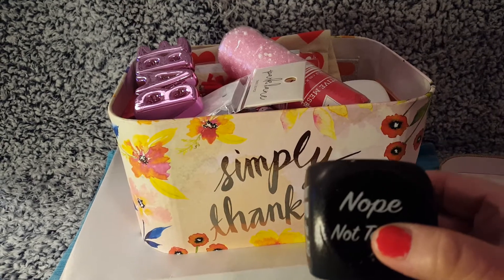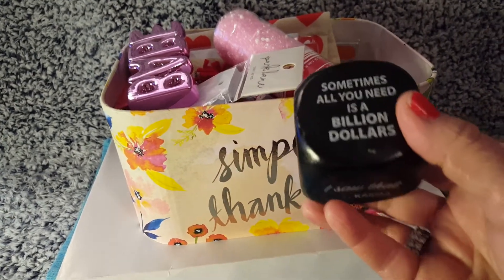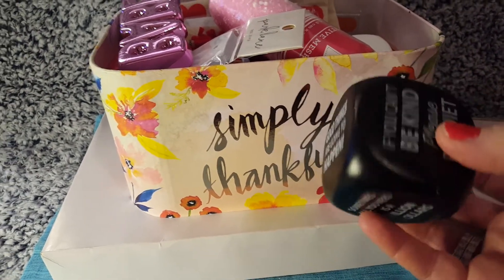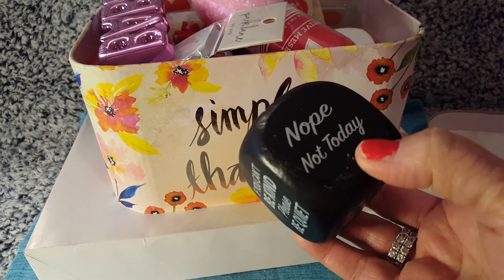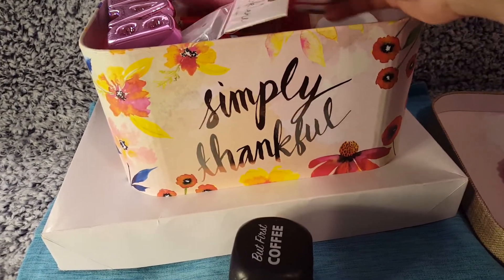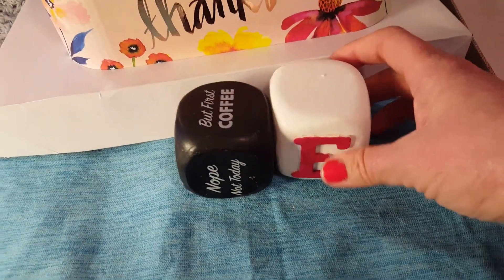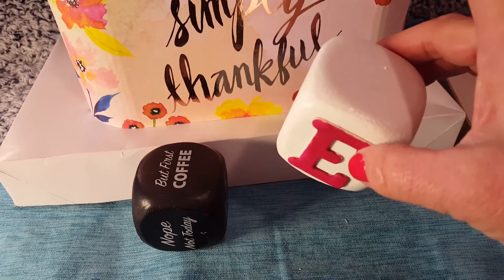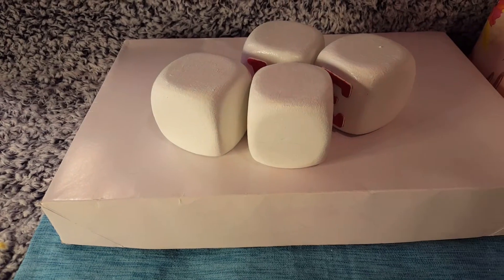I put this in here to show you how I made something. This square is one I didn't use, but I'm using it as an example. In the toy section of Dollar Tree you can find two in a pack of dice that are this shape, or the smaller square dice. I used the two-in-a-pack foam dice — I think they only come two in a pack.